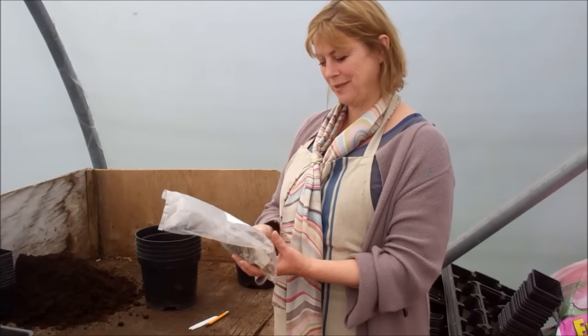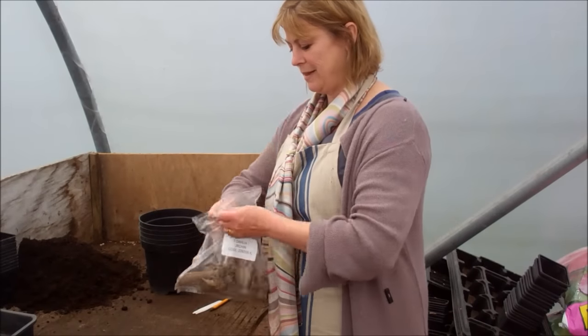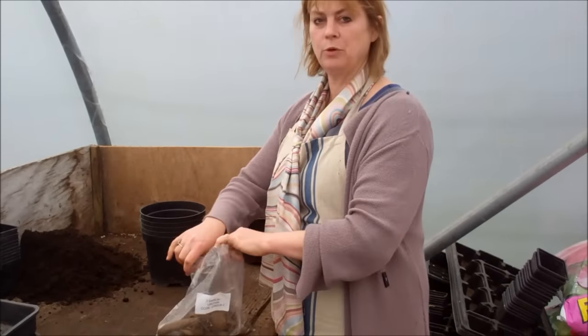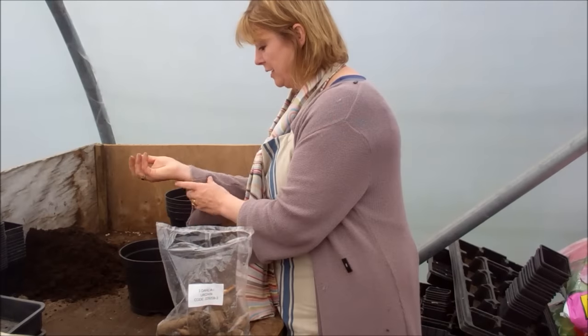My dahlias have just arrived in the post, and so I can plant them up. It's very, very easy to do. Once you've seen it once, you'll never need to worry about it.